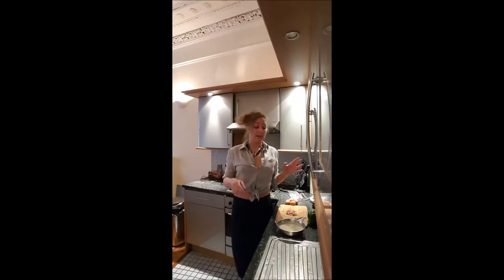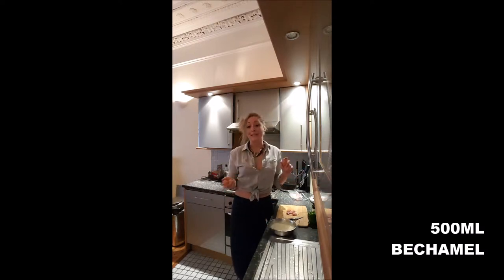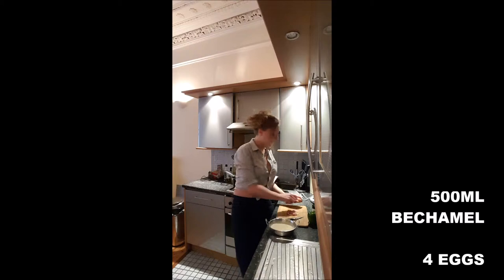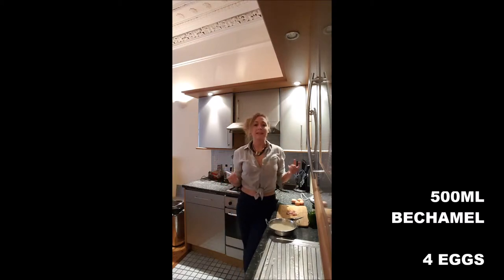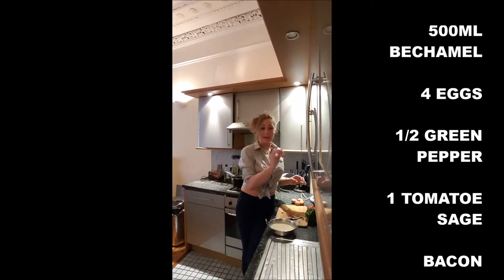So to cook a souffle, you will need bechamel. If you don't know how to cook it, just watch my video — I explain to you how. Four eggs and the things you want to put in there; most of the time it's cheese. Me, I will put pepper, tomato, sage, and bacon.